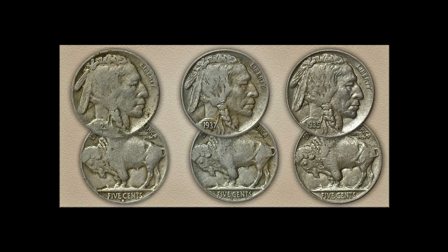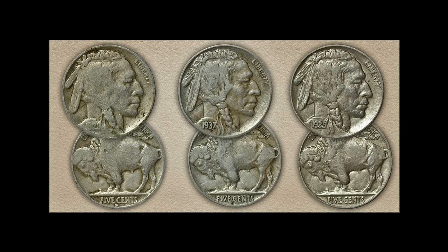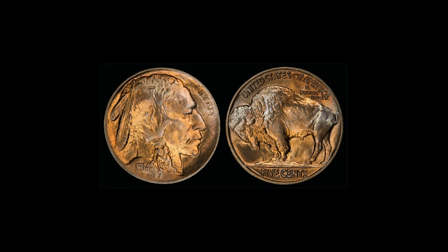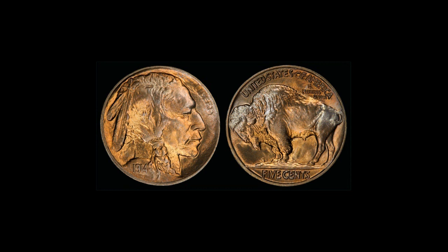The Buffalo Nickel, sometimes called the Indian Head Nickel, is a U.S. five-cent coin that was designed by sculptor James Earl Frazier in 1912. It was part of the Mint's campaign to beautify American coins and featured a realistic portrait of a Native American on one side and an image of a buffalo on the other.